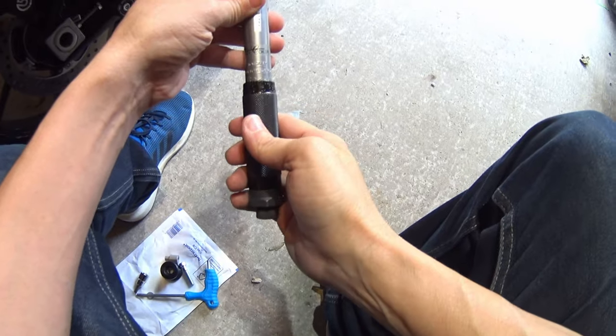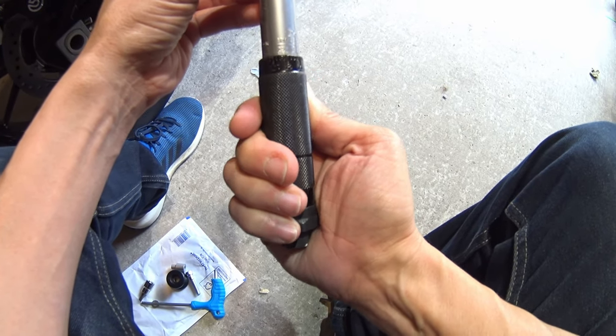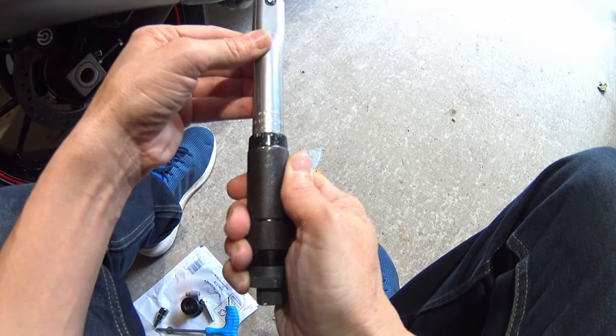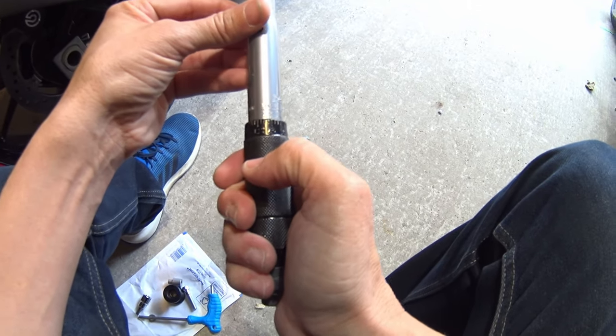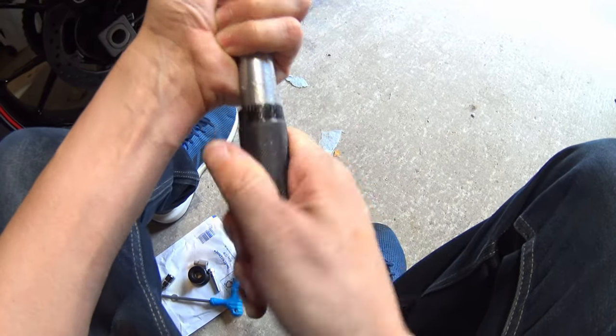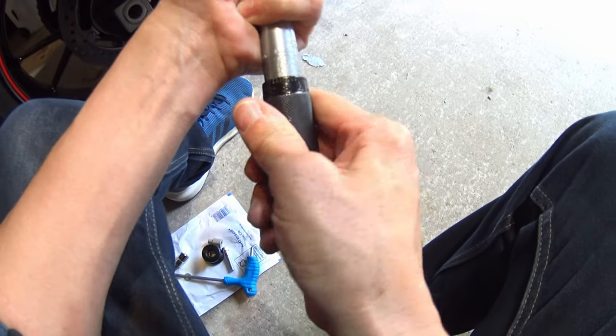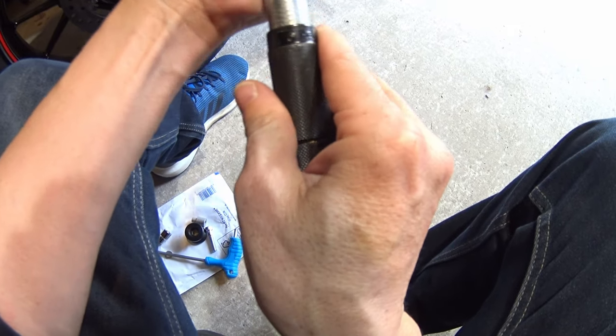I've got my torque wrench. Oh god, inch pounds — are you having a laugh? 12 foot pounds would be 144 inch pounds then. 12 times 12. And we've got 132.